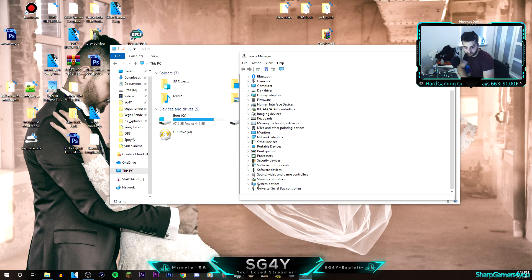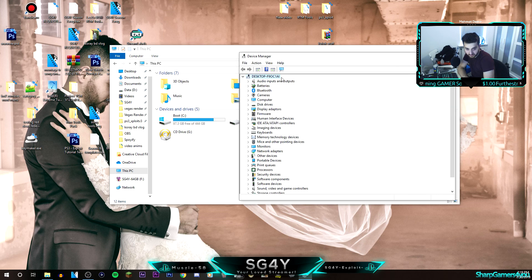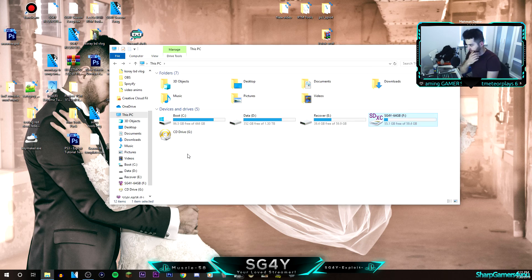It may be in here. USB root hub, USB 3.0 — that's not the one. Super speed USB hub — no, it's not in here. This usually means your cable can't do it, which is actually pretty odd.